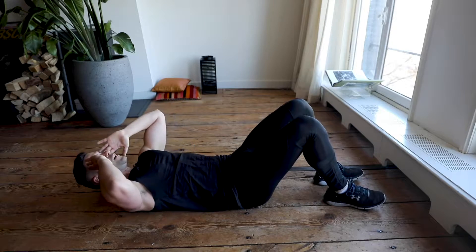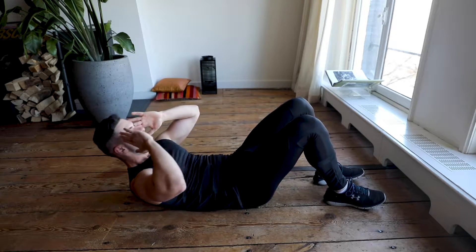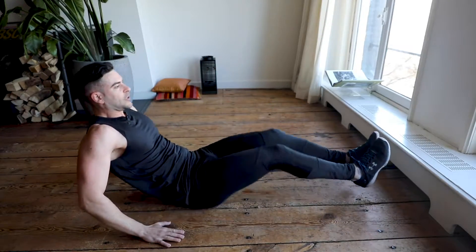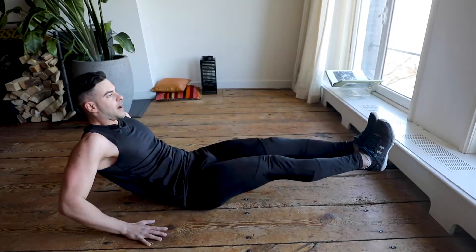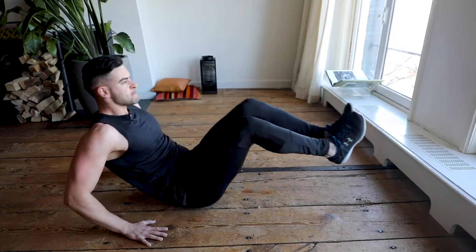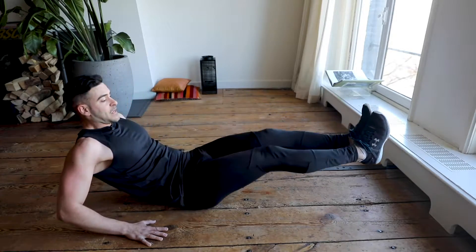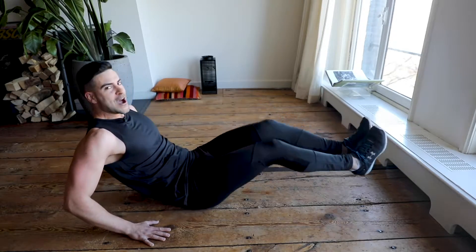In five, four, three, two, one — we switch. Hands on the ground, legs straight. We go for kicks, back and forward — knees almost close to your chest — and just keep going for another 45 seconds. Remember to breathe, up and down. Remember to breathe! This is burning right now, but you've got to keep going.